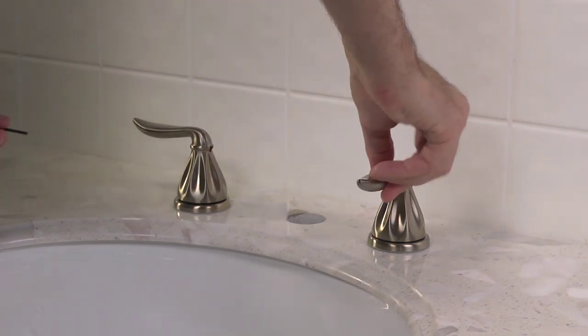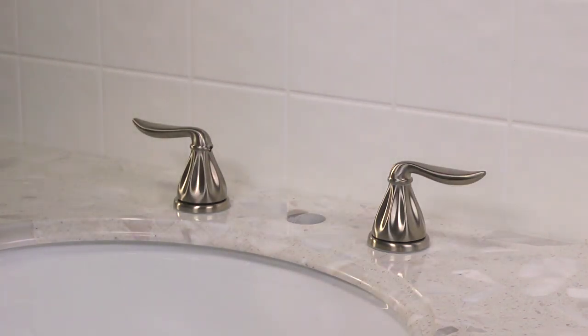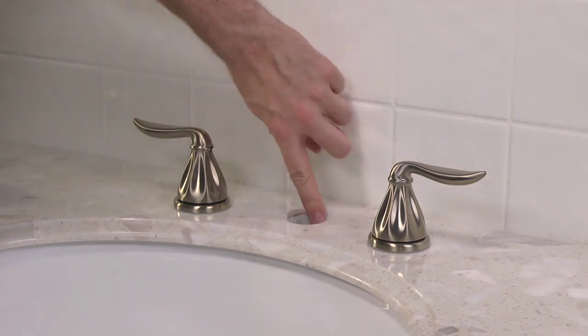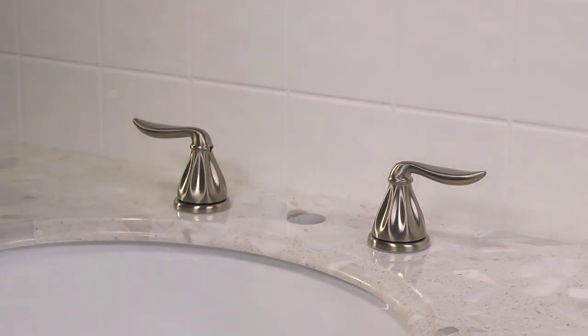Before final tightening, check to see that both handles rotate correctly. Be sure to check for any hard edges on the sides of the sink's mounting hole before inserting the hose.